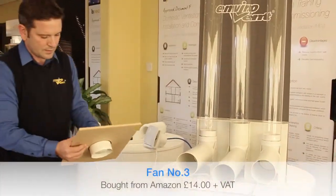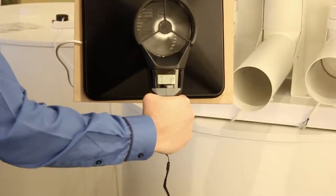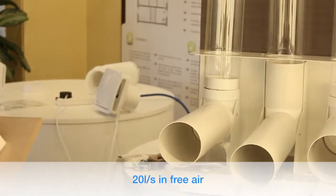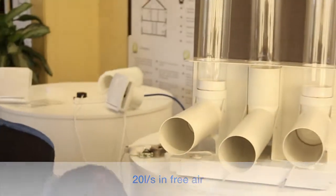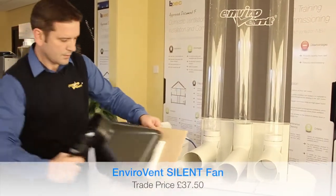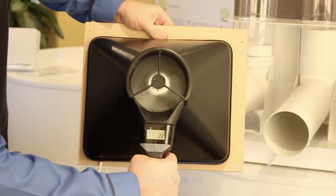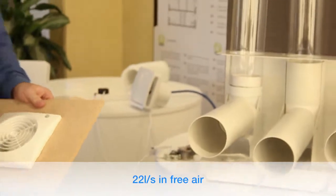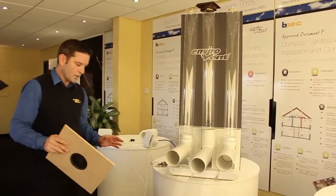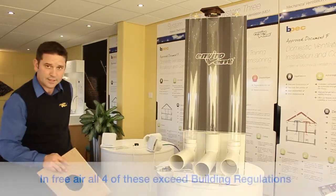A third fan is doing 20 litres per second, no problem. And the environment fan is doing 22 litres per second. In free air, there's nothing between these fans. If you're a contractor going into your local wholesalers or online, you see these in the box — they'll all say they meet Part F of the building regs, because they're all exceeding 15 litres per second.